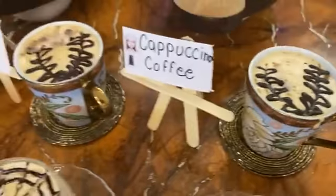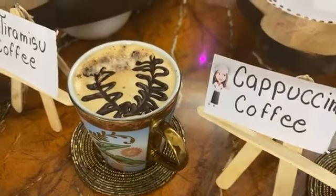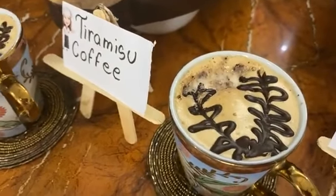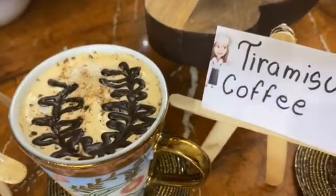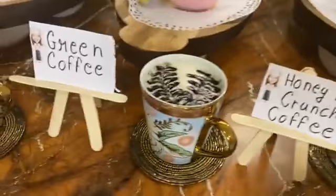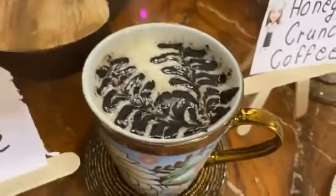This is a sneaker's chocolate coffee. This is a tiramisu coffee — it is a very lovely, refreshing flavor. This is honey nut crunch — a very lovely honey nut crunch coffee. This is a beautiful cappuccino coffee with a very lovely cappuccino design.